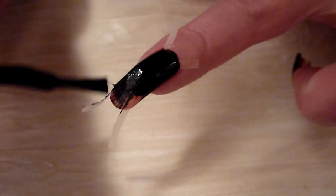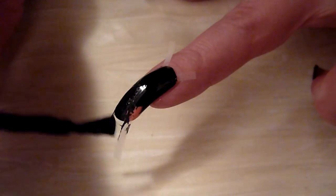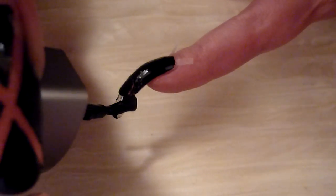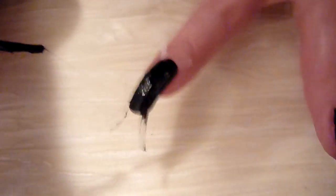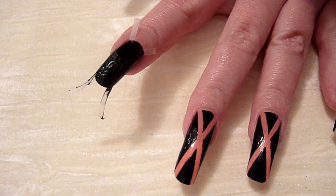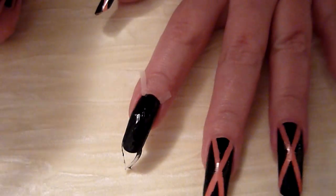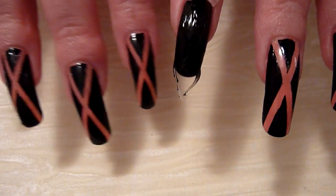I haven't done this sort of nail art for ages now. Thought I'd fancy another go at it today. Now that's that done. Got to wait until it dries a little bit. Give it another little blow.